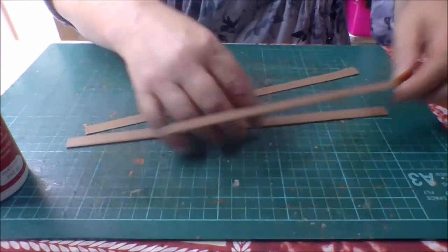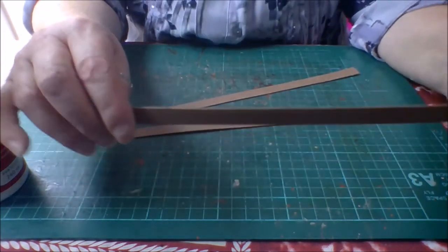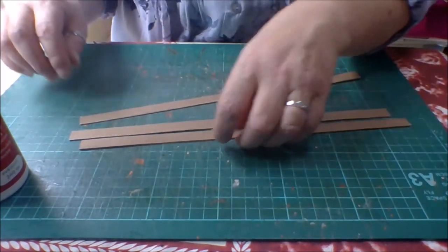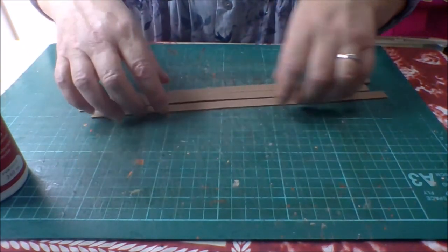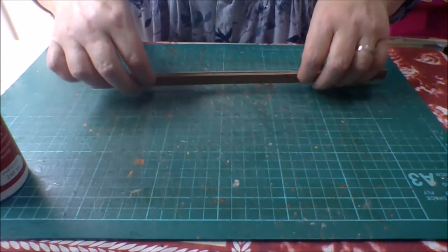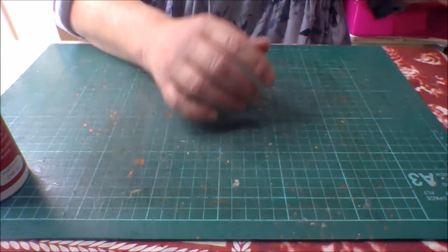So that's them done. You should have three 12-inch by half-inch straps and handle pieces.